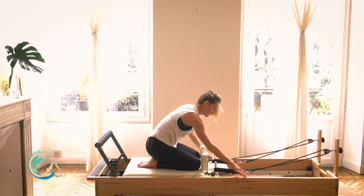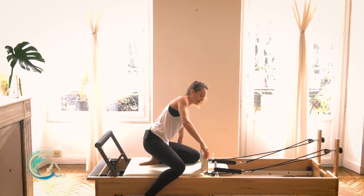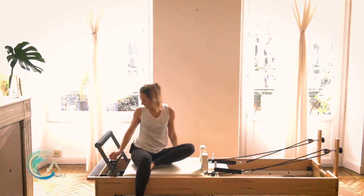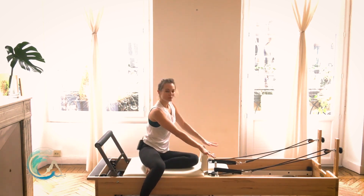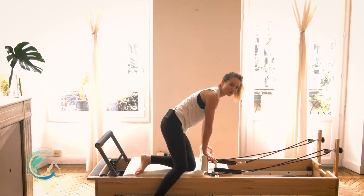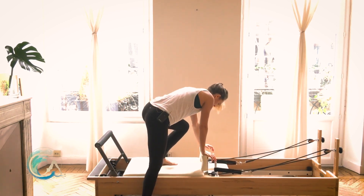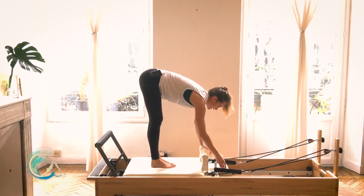Slowly bring yourself back up to seated. Swing your legs out from underneath you. Put one red spring back on and take your blue spring off. Hold on to your shoulder rest, stand up onto the floor, step into the center of your carriage, and stand it all the way up. Pop your headrest to the top position.